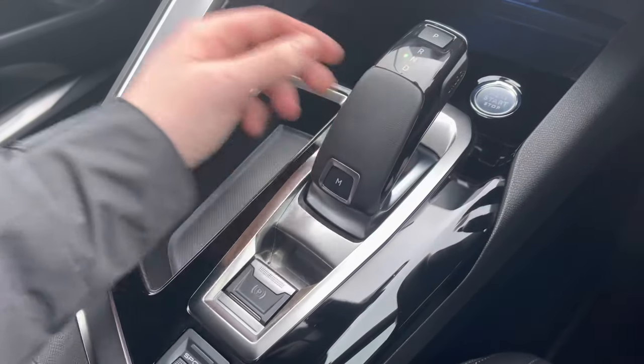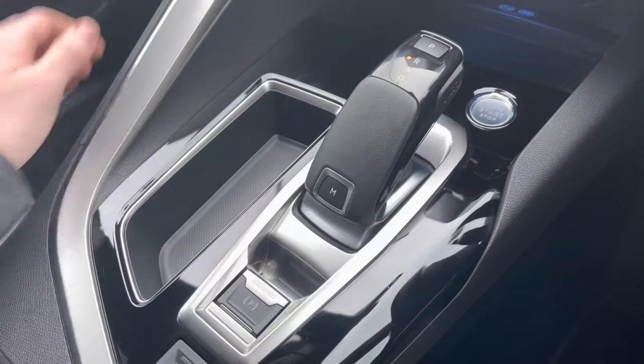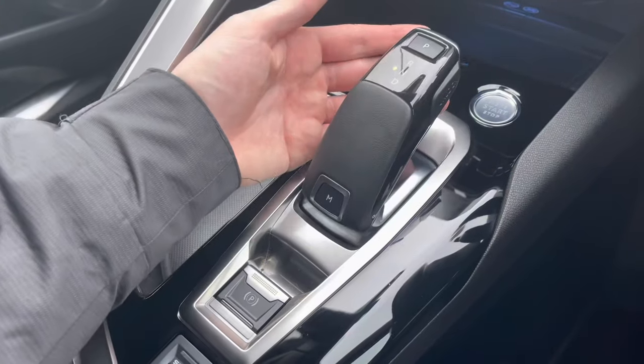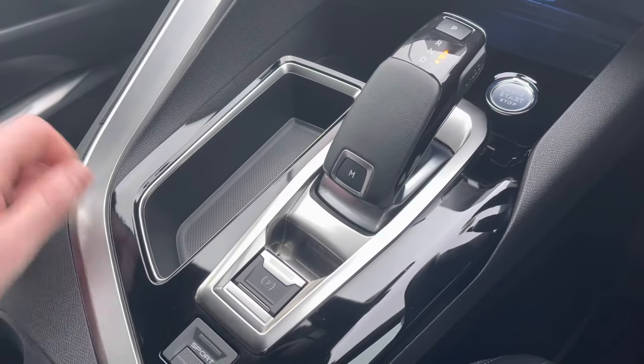To put your car in neutral and reverse, just push the gear stick up and then press the unlock button in and push it up again and you will be in reverse. To place your car back into park, please place your foot on the brake and pull the gear stick towards you which will put your car into neutral. Then press the P on the top of the gear stick which will place your car in park.